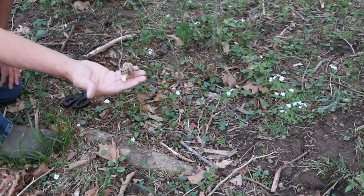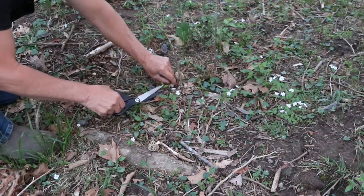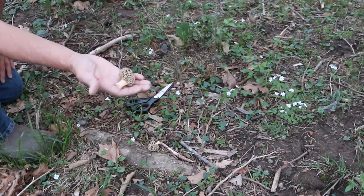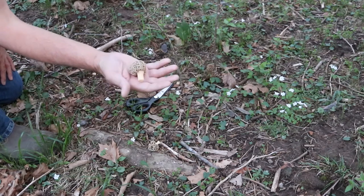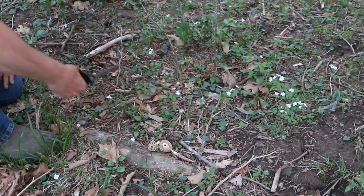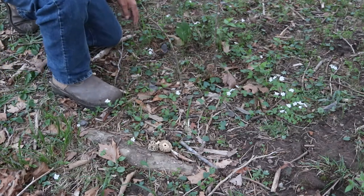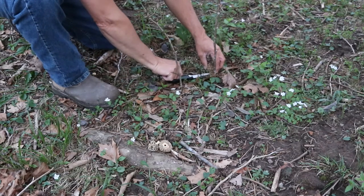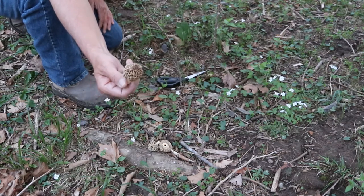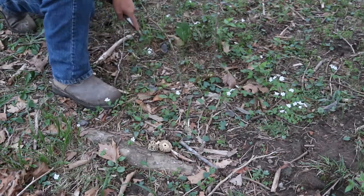Alright, we're going to harvest these last three. It's kind of an odd-shaped one. Now these three were sitting over here in the shade, so they weren't getting much sunshine throughout the day and that kind of slowed their growth down. The other handful of mushrooms we found sitting in the sun really, really prospered. So I'd say sunlight is one of the keys to these things growing - warming that ground temperature up.